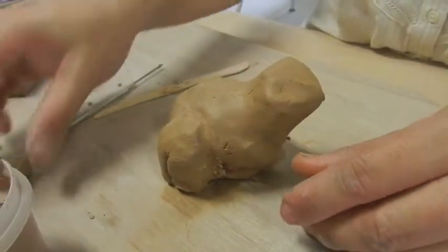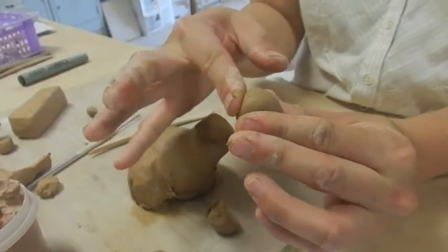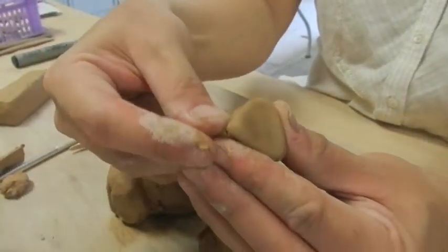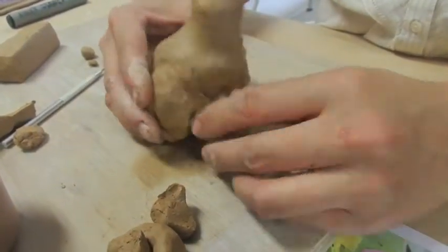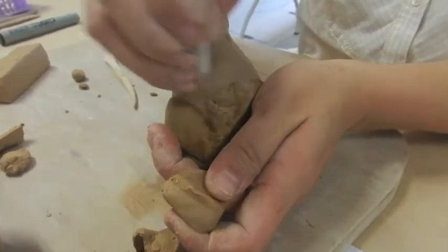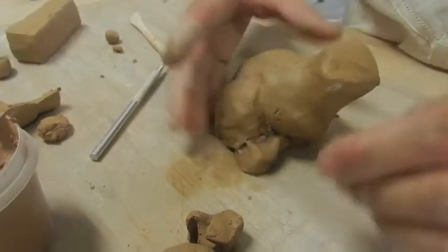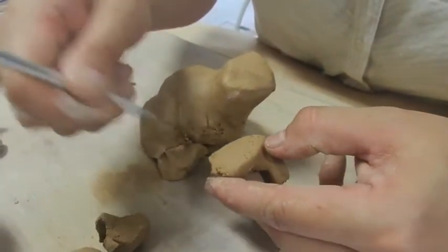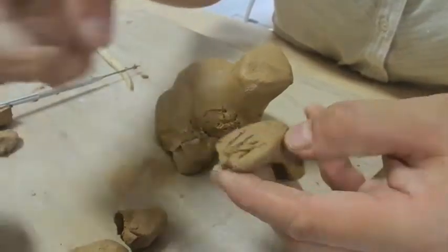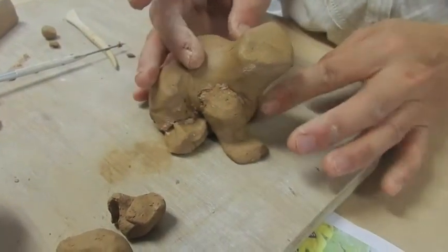If you don't like the feet, you can take them away and make new ones. Take some clay, roll into a circle, make it into a triangle shape, then flatten — you get a nice triangle foot. Score both sides, then press down firmly. Do the same for the rest of the legs and the eyes.